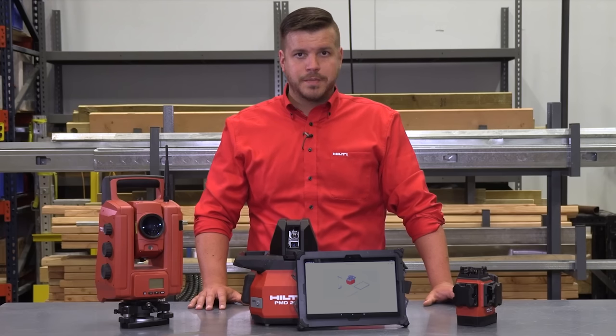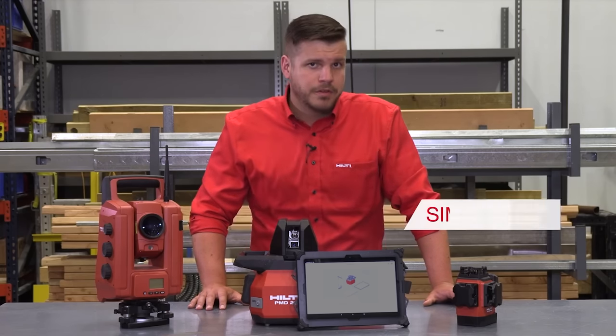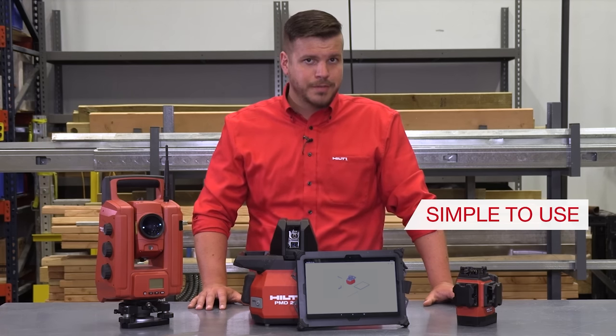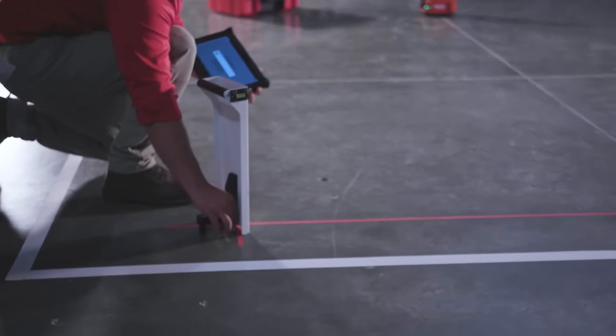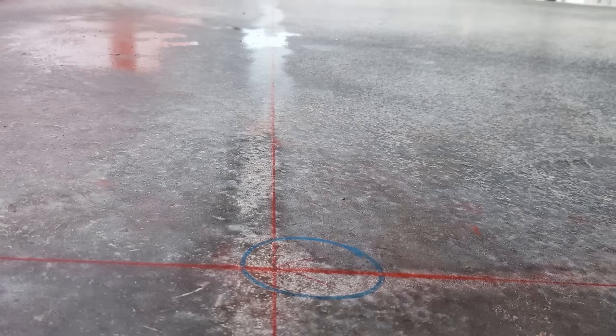It has been designed to give customers the accuracy and productivity benefits of a digital solution without the added complexity of having to manage AutoCAD data or change existing workflows. We believe that there should be a PMD200 on every interior finishing project. The PMD200 is a very simple to use 2D digital solution that replaces traditional methods. Start by measuring the starting point for your layout, which will be referenced in the jobsite plans and relate to a physical mark on the jobsite — commonly a grid line intersection, column offset line, or a specific point provided.